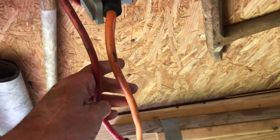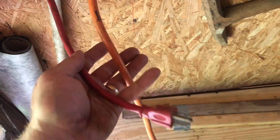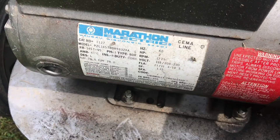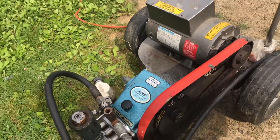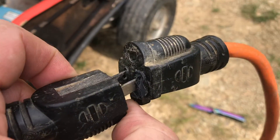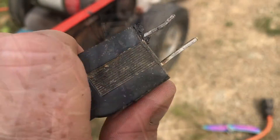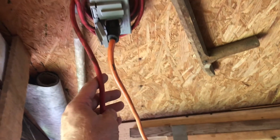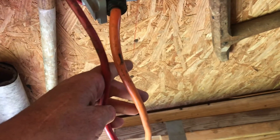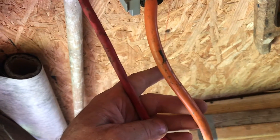It's best if you buy the thickest gauge you can get, which is usually 12. They will typically handle just about anything, unless somebody puts the wrong plug on and allows too much current to go through the extension cords. The good thing is this typically doesn't happen. The takeaway here is if you don't want to have to worry about it, get the thickest extension cords you can. These thicker extension cords cost more, but they're going to keep you out of trouble.